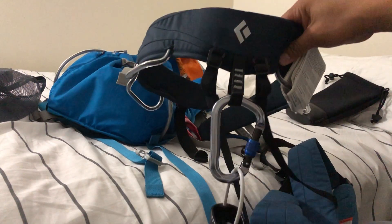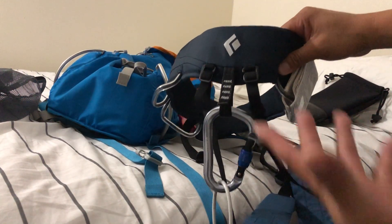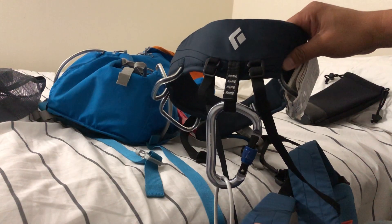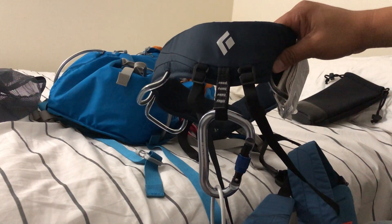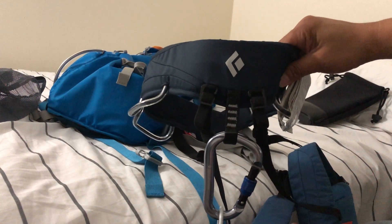This is my harness and I'm gonna try it this coming Saturday — I'm going to the indoor climbing gym to give it a try.